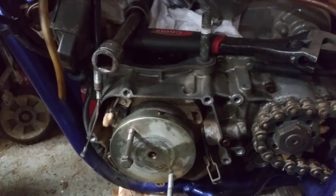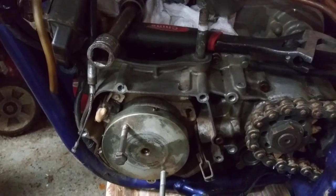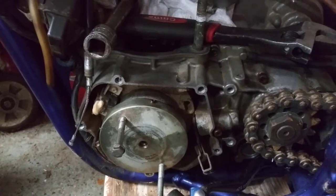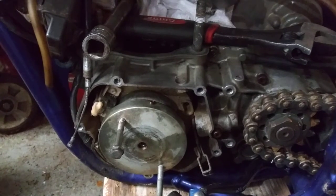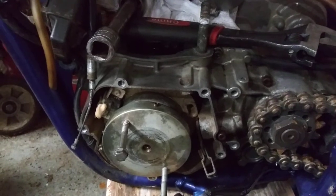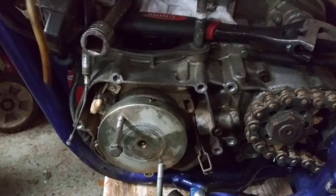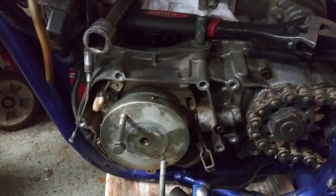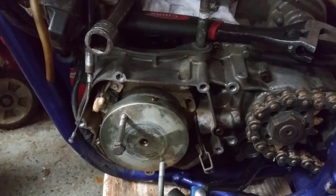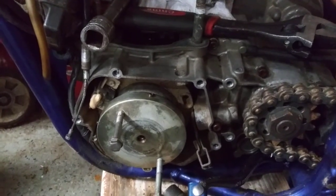Hey, what's up. So this is the YZ250, the '02 — doing a build series on this. This doesn't really pertain to it after the series was done and the bike was finished. I blew the bike up after fixing it, so now I'm going back into it and gonna do a new crank, new bottom end and transmission. It has a flywheel weight on there, and that's what I'm going to cover in this video.